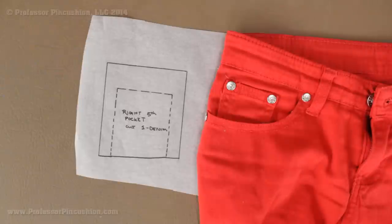Now I have all my pattern pieces. I definitely recommend doing a muslin so you can test out your pattern pieces and make sure they're going to fit before buying more expensive fabric. If you need help with your assembly, check out our site at ProfessorPinCushion.com for our jean assembly tutorial.